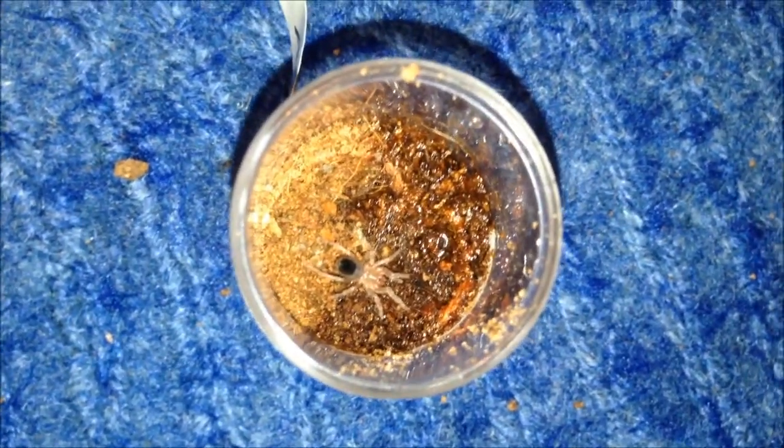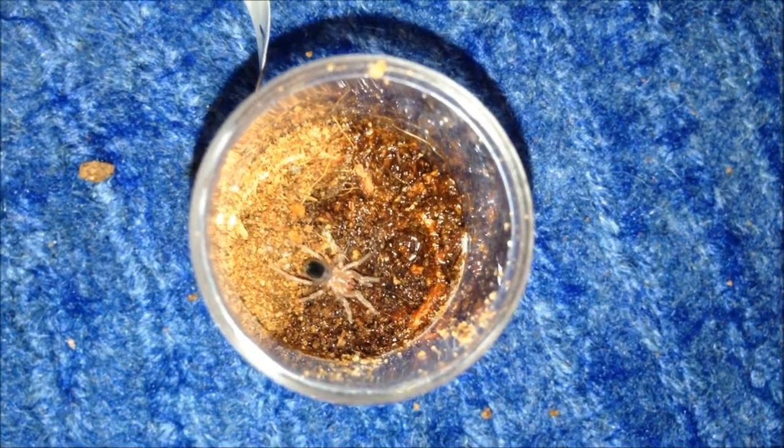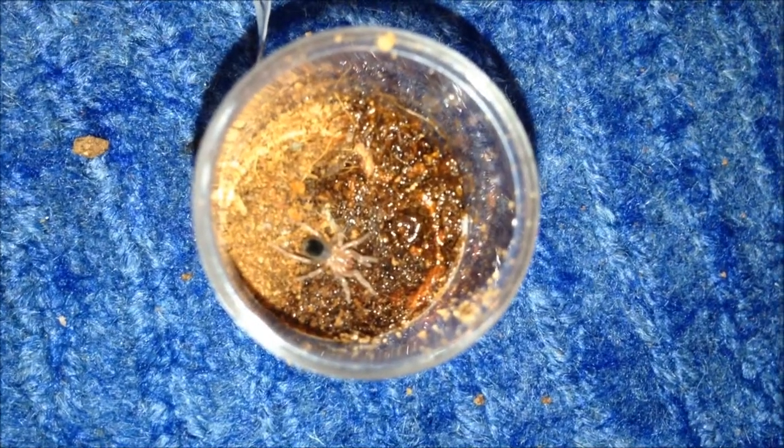This is my Caribena versicolor aatrox. I've only watered it. I'm not going to feed it because it moulted the other day, so I don't want to take any chances. It's fat anyway so it shouldn't be too bad.